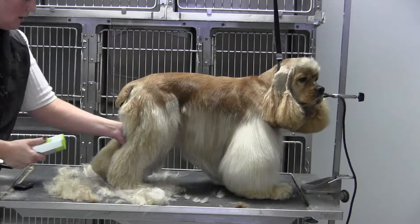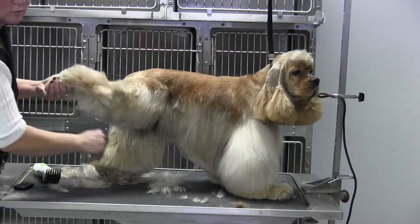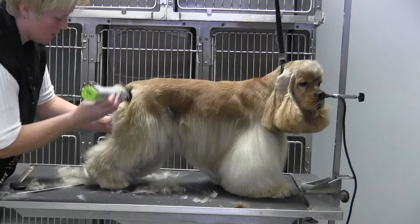Now I'm going to comb that coat up with long smooth strokes. I usually go over — especially when they have not been done for a really long time — at least twice with my universal combs, to save myself as much work as possible.